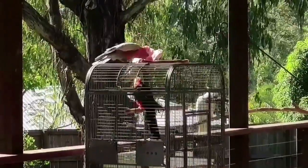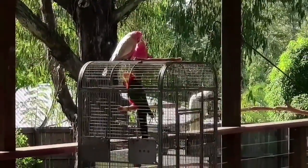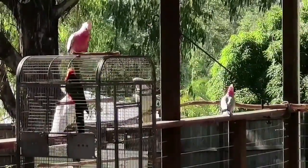Rex doesn't mind — he knows he's safe in there. He's used to having other birds around. He's 25 years old now, our Rex King Parrot. I raised him myself. But the galahs are just not impressed.